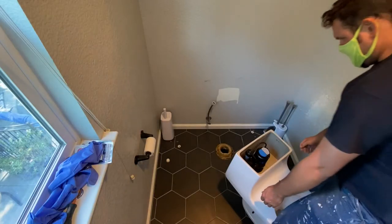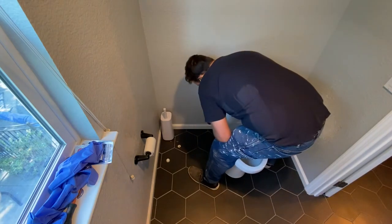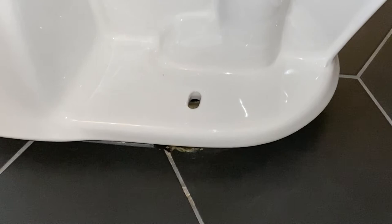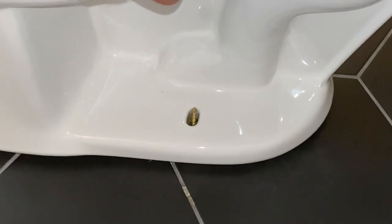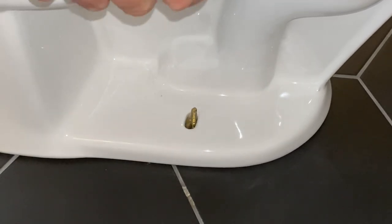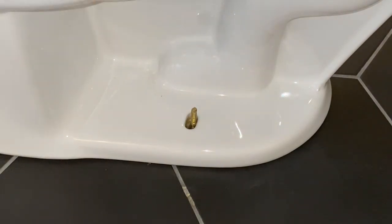Now it's time to install the toilet. Toilets are very heavy — this one is probably about 90 pounds — so get a friend to help if needed. All you're going to do is line up the bolt holes and once you feel it hit the wax, let it compress until it touches the floor. If you don't feel the wax compressing at all, you're going to need to either use a thicker wax ring or raise the toilet flange up.